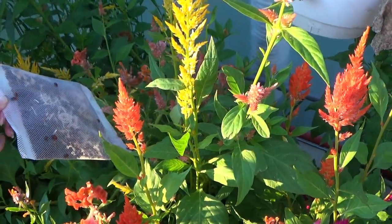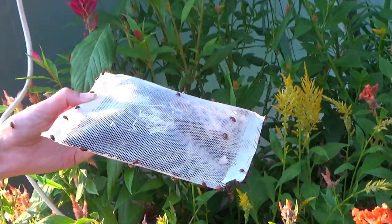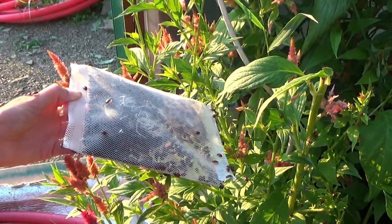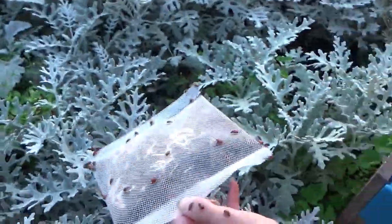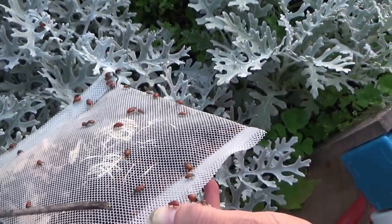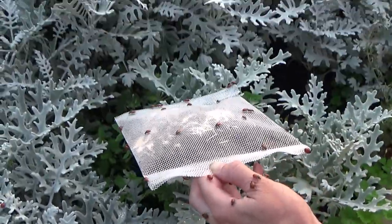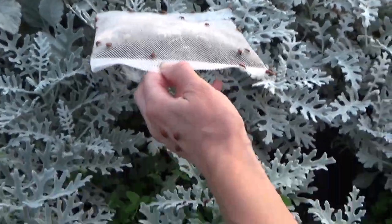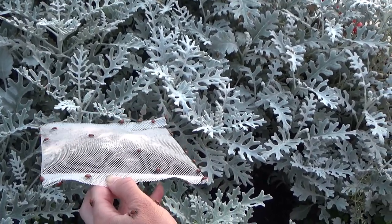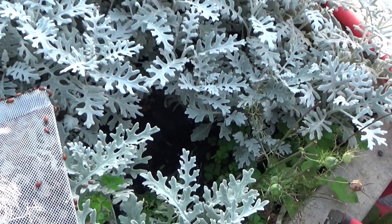We're just letting some of these release here and they're just kind of going to town. We're going to move over to this side and put some over here on the dusty miller. I don't want too many out at one time because we've got to separate these between three other greenhouses. I had one on my leg — I'm not sure where that one went. We're going to move down here.